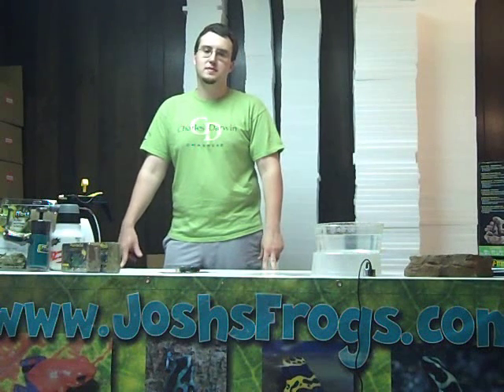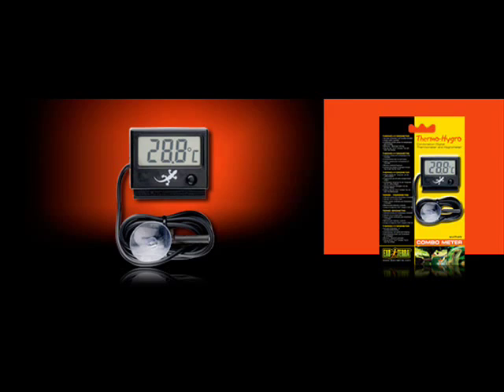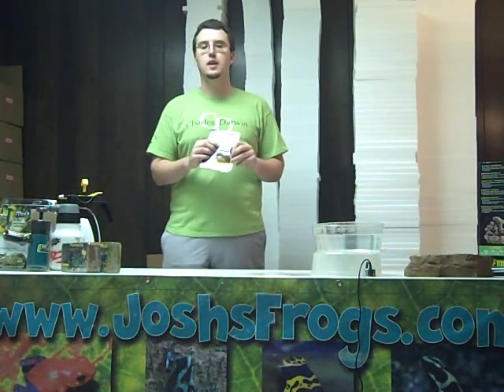Now that we've gone over some basic methods of controlling the humidity in your terrarium, it's important to keep in mind that it needs to be monitored to ensure that the humidity doesn't fall too low or rise too high above your animal's needs. An easy way to do that would be with a digital hygrometer. Josh's Frogs carries the Exo Terra digital hygrometer and thermometer, which has a base unit and a remote probe that goes into your enclosure to keep track of the humidity and temperature, which it displays in a digital readout.